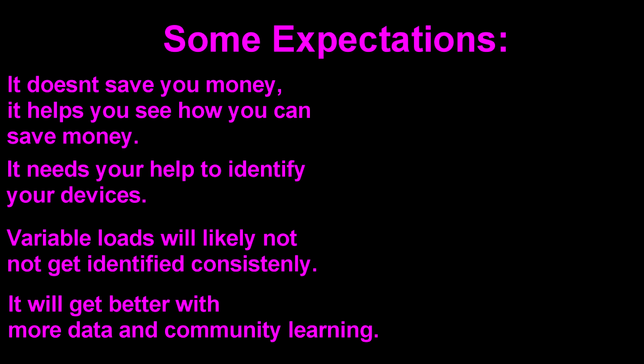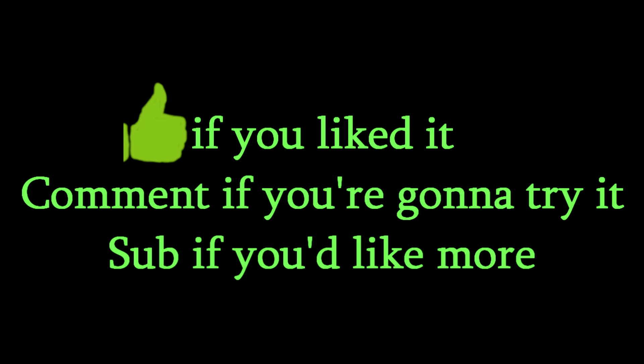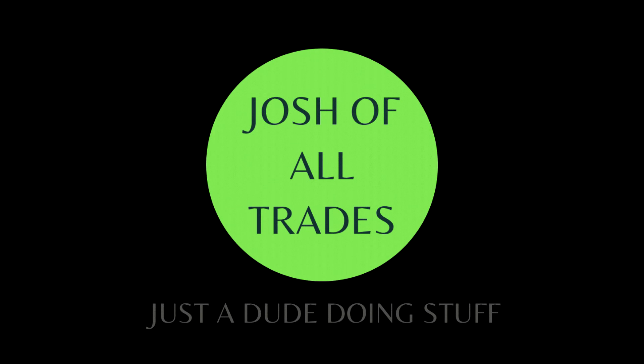I'm certainly happy with my investment in this from the knowledge I've gained about how my electrical system works and some future improvements I can make and verify down the road. Hopefully this got you enough information you need for this electrical piece of the future. If you've got any questions, feel free to ask in the comments section - happy to answer. Until next time, this is Josh saying get out there and go do some stuff.